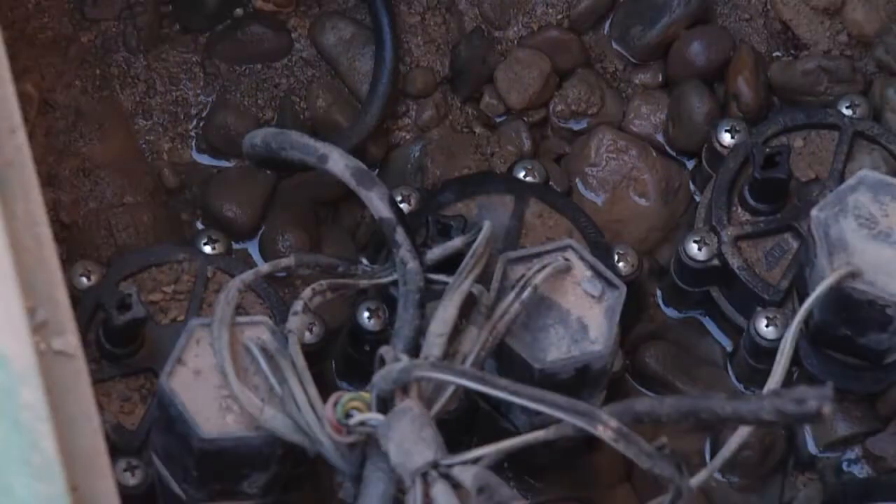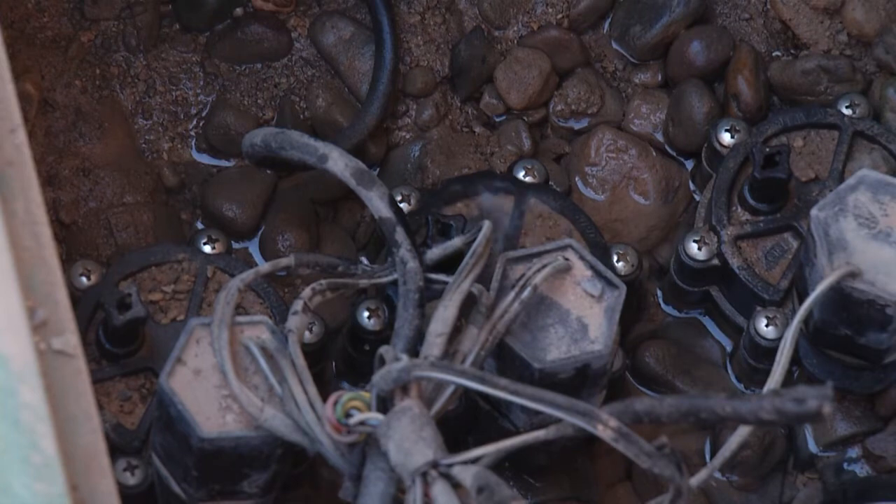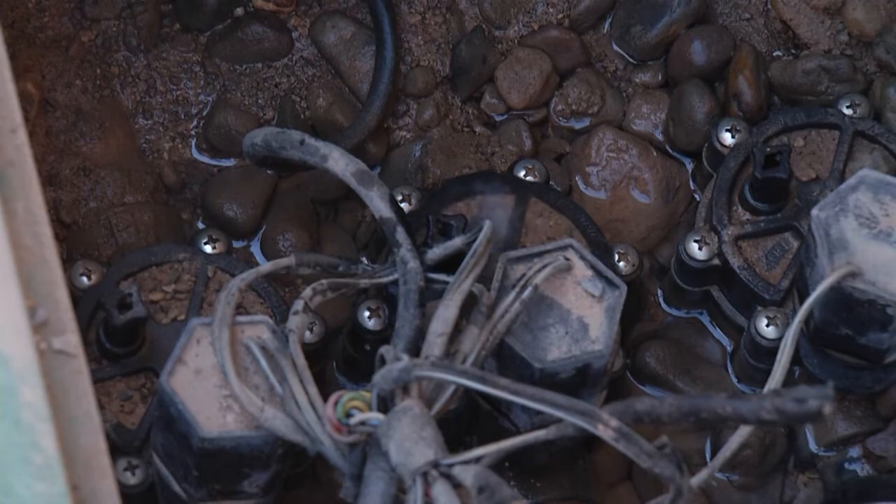Anything can get stuck in the diaphragm and cause it to get stuck open, which we call a stuck valve. A stuck valve means the water runs continuously, which is not only harmful to your plants but is a bit of a water waste as well.